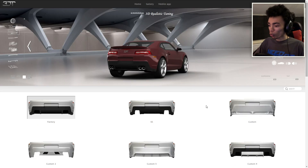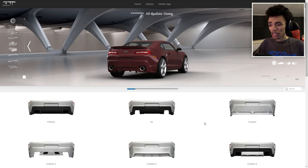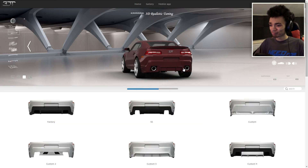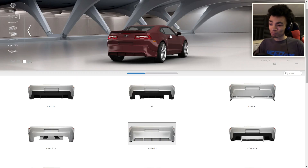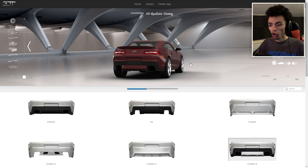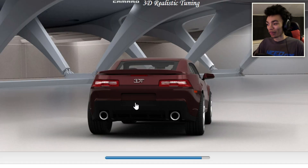Rear bumper wise, I want something that stands out a little bit. Let's try custom 7 — that just looks a bit weird. Custom 3 — looks a bit weird. Custom 4 — that looks pretty nice. SS, yeah I prefer it, it's got the 2D. We're going to go with that one.